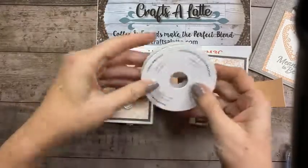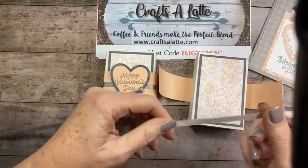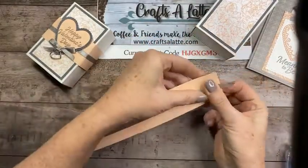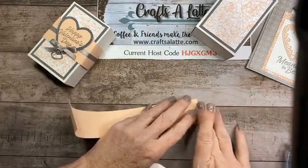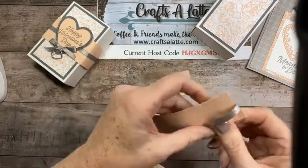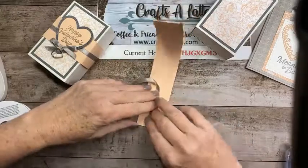Before we do that, let's get our ribbon. I've got this ribbon that comes with this sweet Gray Granite — it's very pretty. What I like to do is just fold it, try to center it best I can, fold it over. The stuff you're not going to see, I just take some cheap scotch tape and hold it down — adhesive can add up, so why not save it where you can.